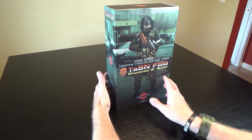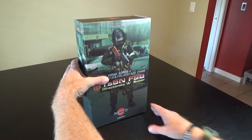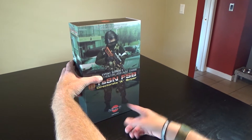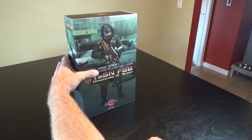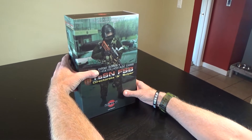Hi everyone, Sola here from Black Ops Toys. Coming at you today with another unboxing of this guy. This is a figure from Ujindao — UD9007. He's got a ton of gear and he is in a hostage crisis scenario. Let's go ahead and dig in and show you what's what.